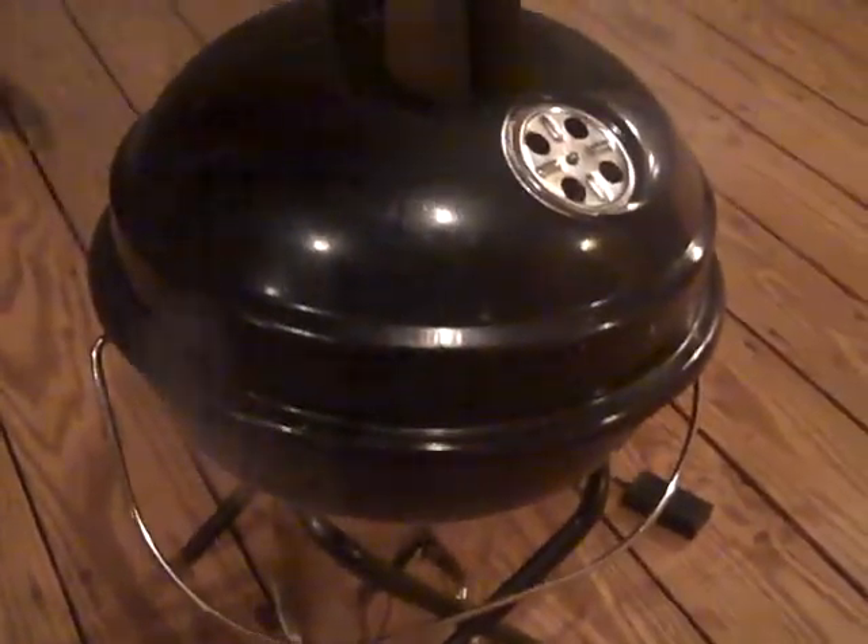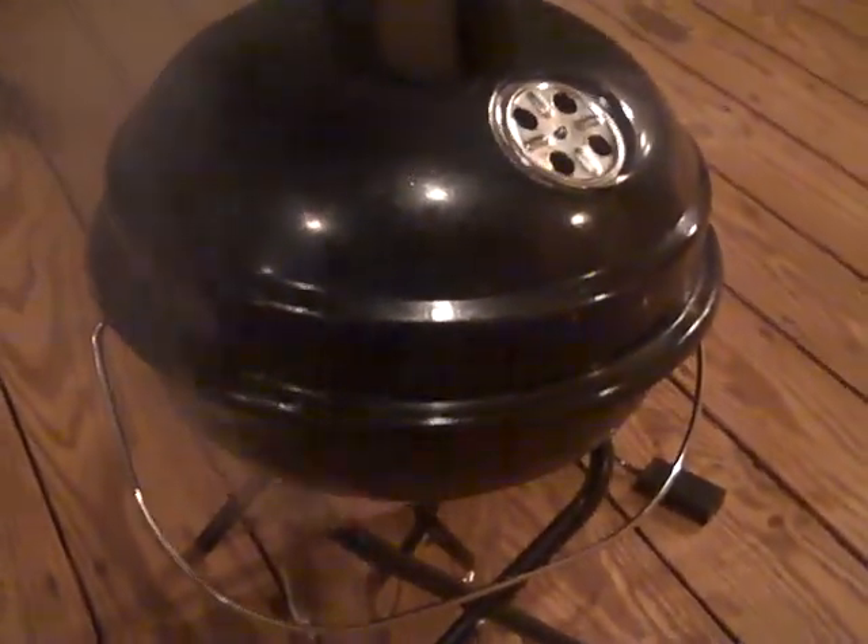Doing a little experiment here with the Gasifier Wood Gas Camp Stove. Got this pretty inexpensive little barbecue grill, and I took the bottom of it out and set it on the wood gas camp stove.